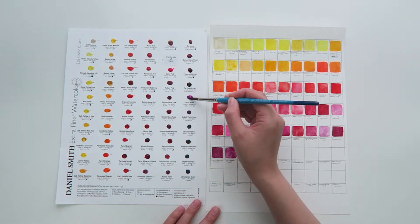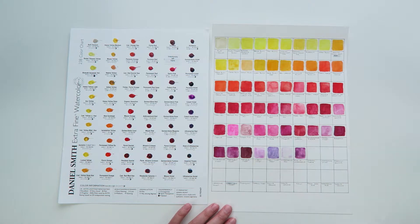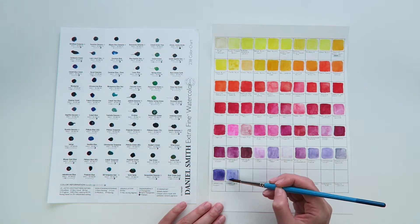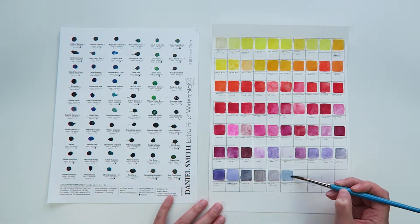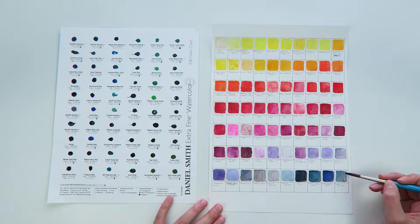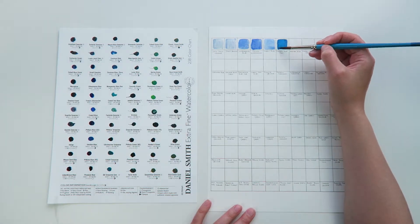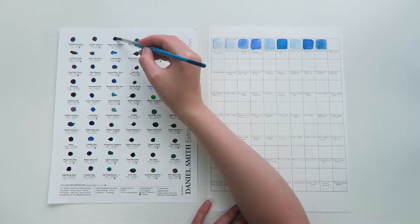If you can't find a sample card for a brand that you want to try, or if you feel like you can't afford to buy one, then I would suggest looking around for as much information as you can find online. Read some reviews or watch video reviews and try to find other people's swatches to see what their results look like before buying, because it can be hard to tell from a single picture or the color that's marked on a tube what the paint will actually look like when it's applied to the paper.